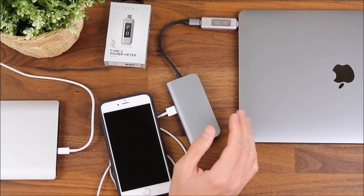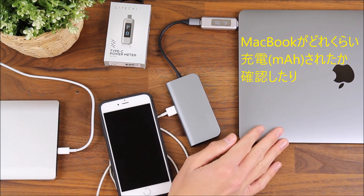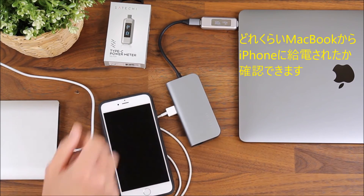As well as showing you if you're charging your Type-C device, such as the MacBook Pro, it'll show you how many milliamp hours have charged over time, as well as showing the drain — how many milliamp hours have left the MacBook Pro to charge the iPhone. That's our new Type-C power meter.